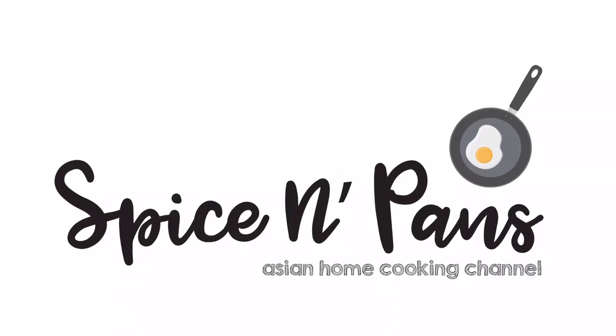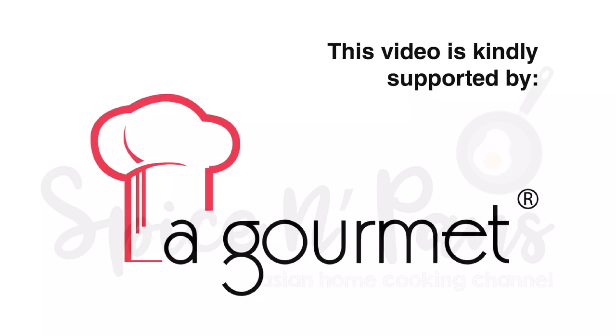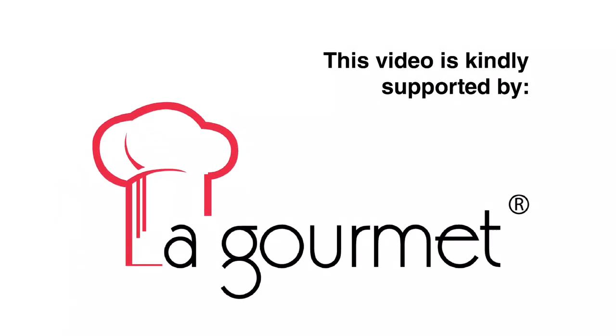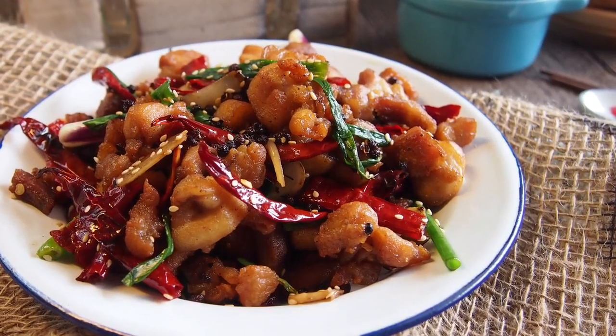Welcome to Spice and Pans. Subscribe to our channel for our recipes weekly. Hi and welcome to Spice and Pans. Today we are cooking Sichuan spicy chicken, or laa zi ji. So let's start cooking.